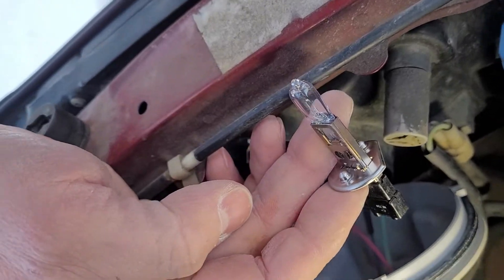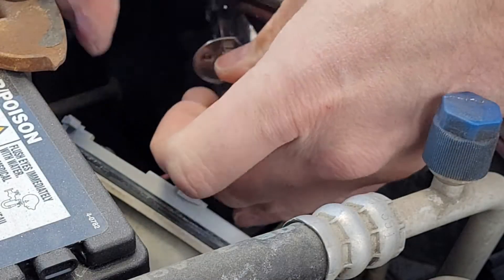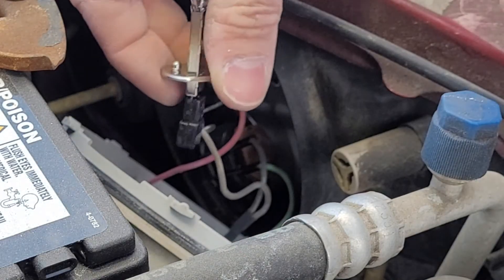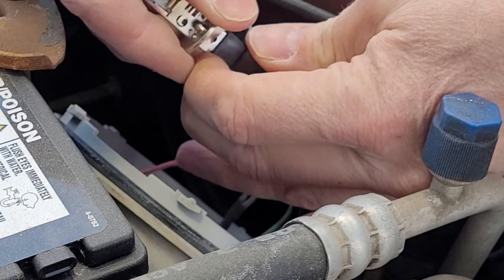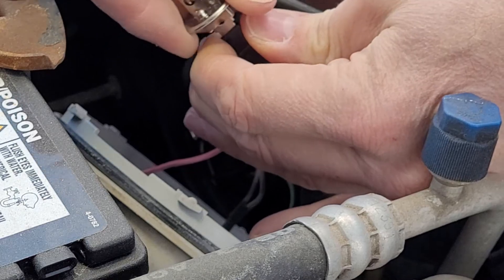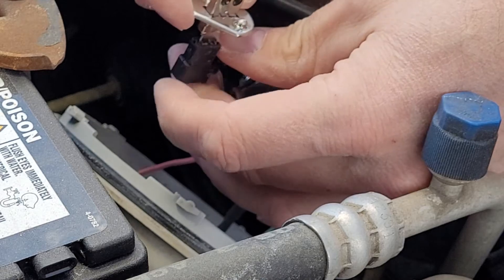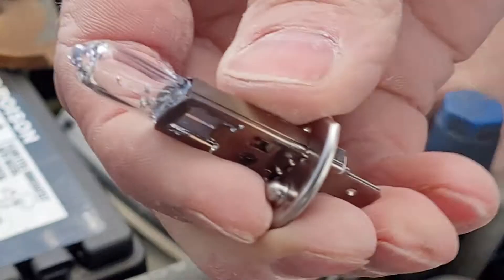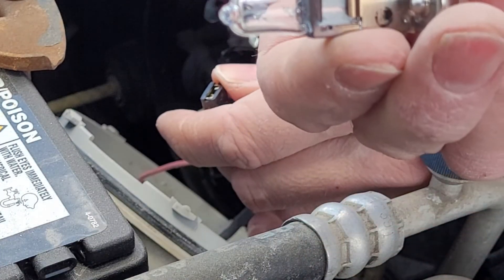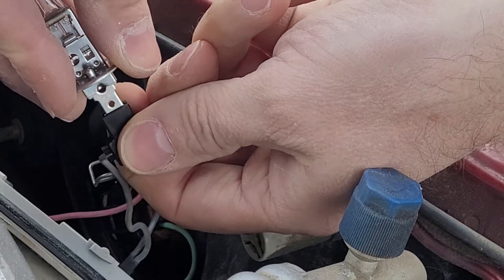Then you're just going to pull this bulb out of there. Now I'll put my camera down. All you've got to do is gently unplug it — you can see it's got an angled part, so you want to take note of which way that is facing. Go ahead and unplug it; as you can see it's burned out.